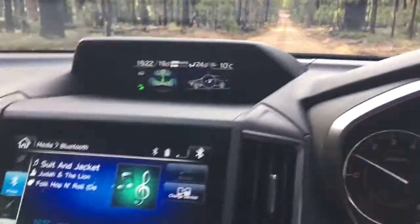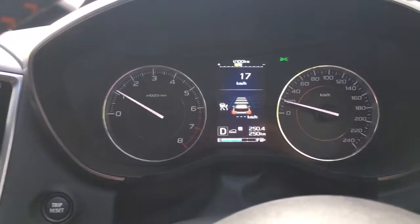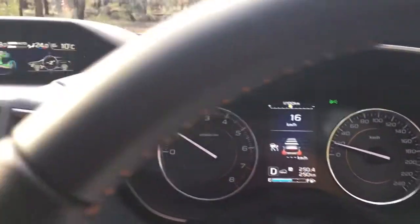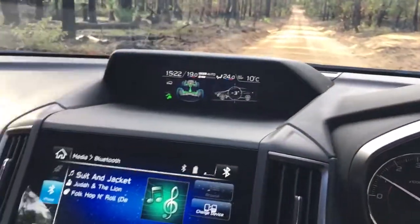It's not a particularly steep hill, but it's done it all by itself, which is good. Every now and then you can hear a little crunch as it's slowing itself down or something — I don't know.